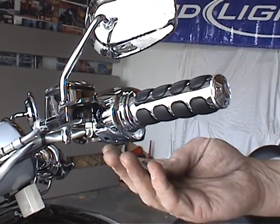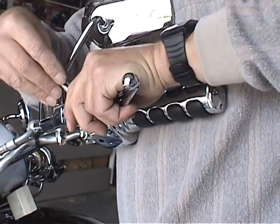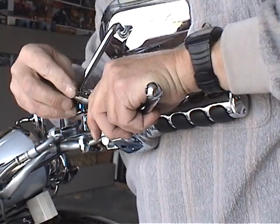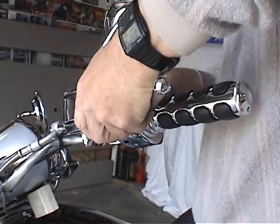So that's how easy it is to take it off, and it's just as easy to put it back in. Slide it in, take your pin — sometimes these little roll pins inside the levers are hard to get lined up.